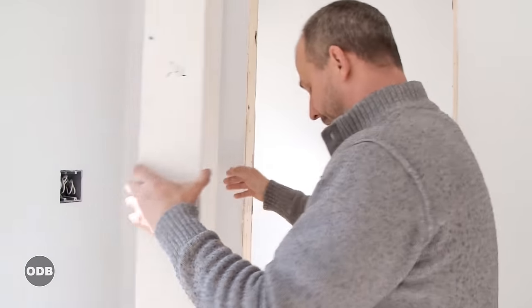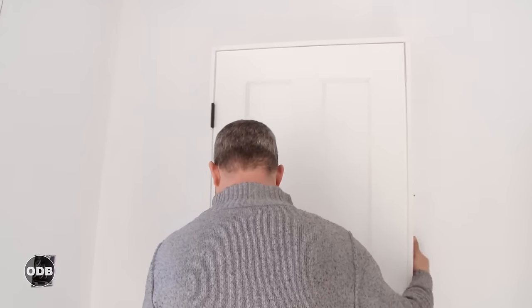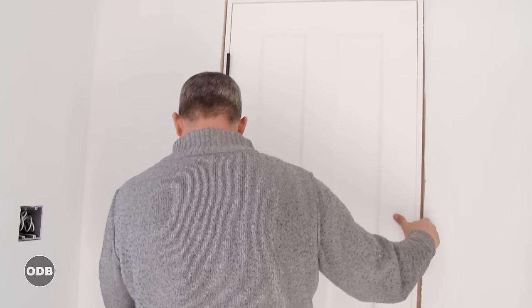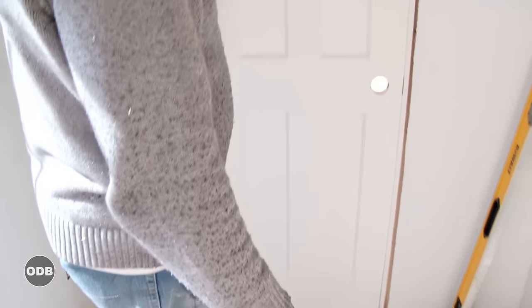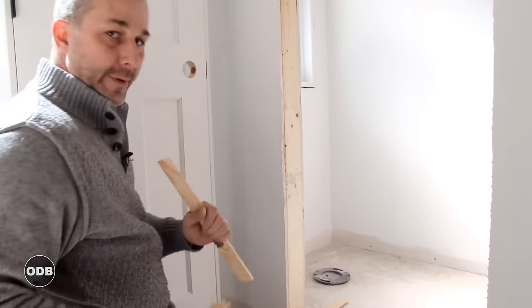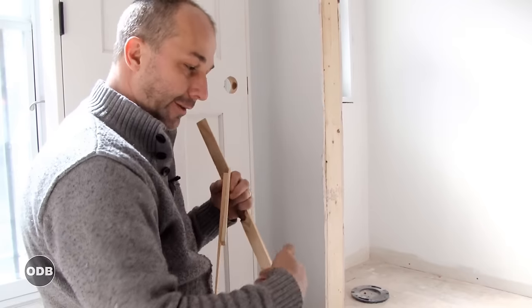Now our door is going to go in the hole here. Our jam material — you can see I've got good play — so we're going to be absolutely fine. Before we install our door, it's important to know what your finished flooring is going to be, because we're doing this at an early phase.